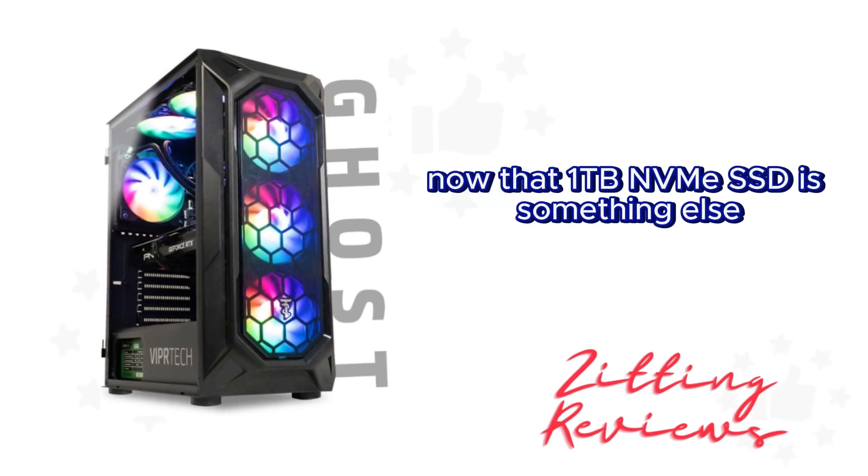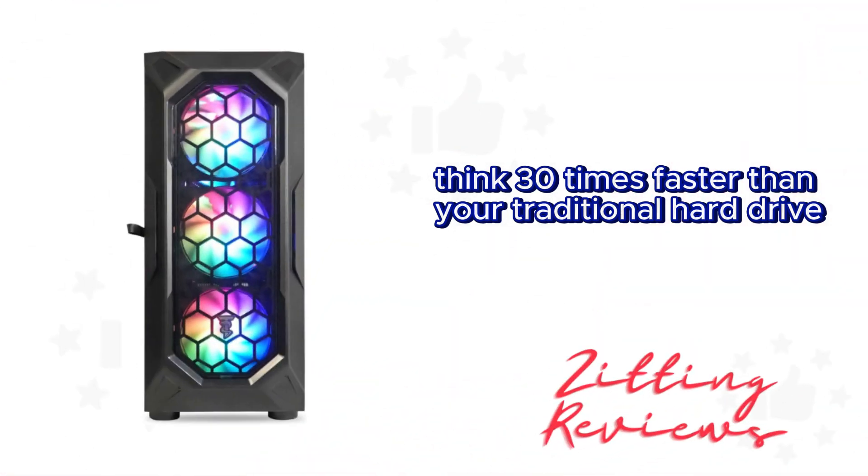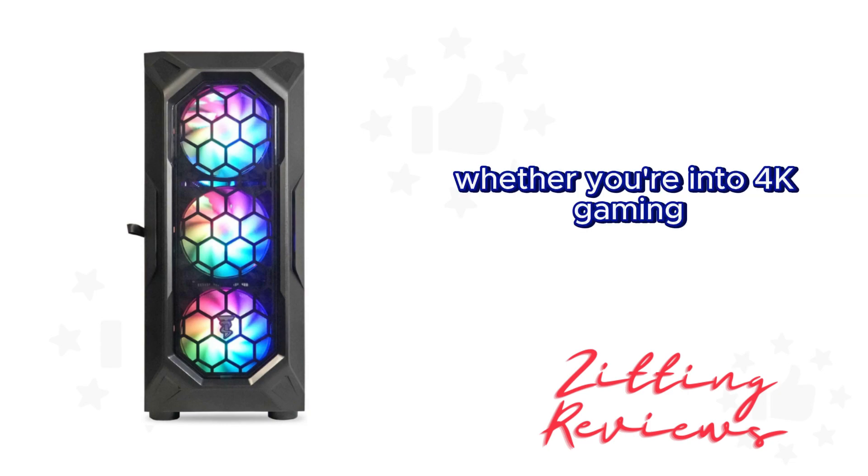Now that 1TB NVMe SSD is something else. The boot up times are insanely quick — think 30 times faster than your traditional hard drive — and the fact that you can add more storage is a nice touch.